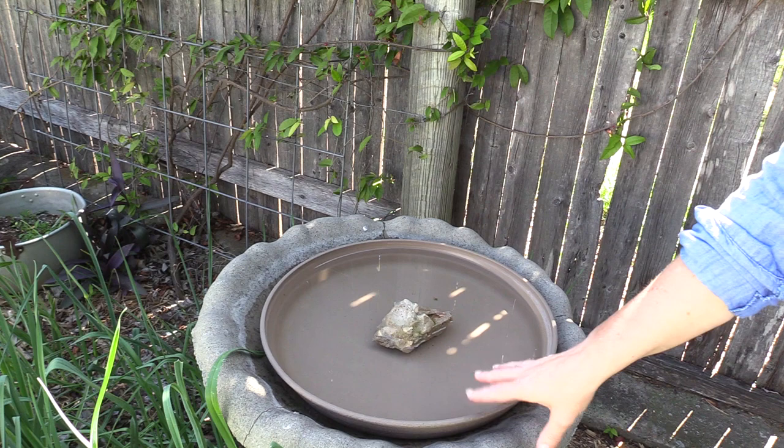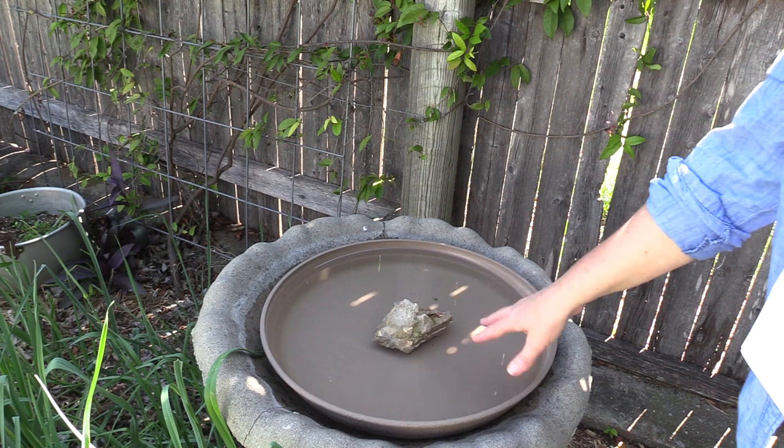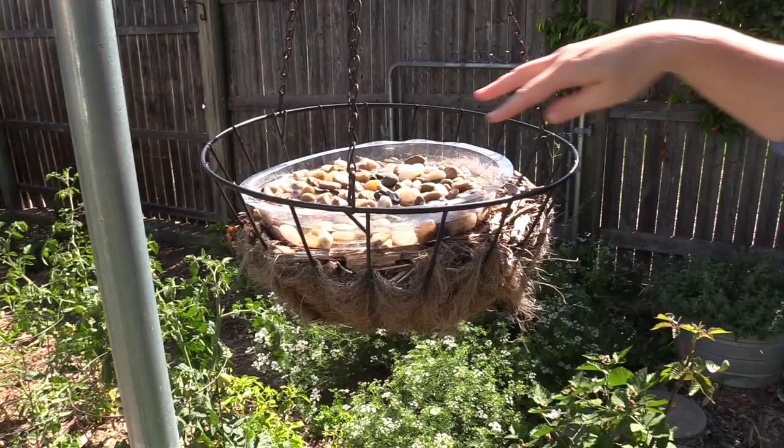What we've done here is we've taken a bird bath and we've just placed a rock in it. You could also float some sticks here or place more rocks. This one just has the one spot because we do have a lot of birds that come to this bird bath. We'll go over here and look at another option.